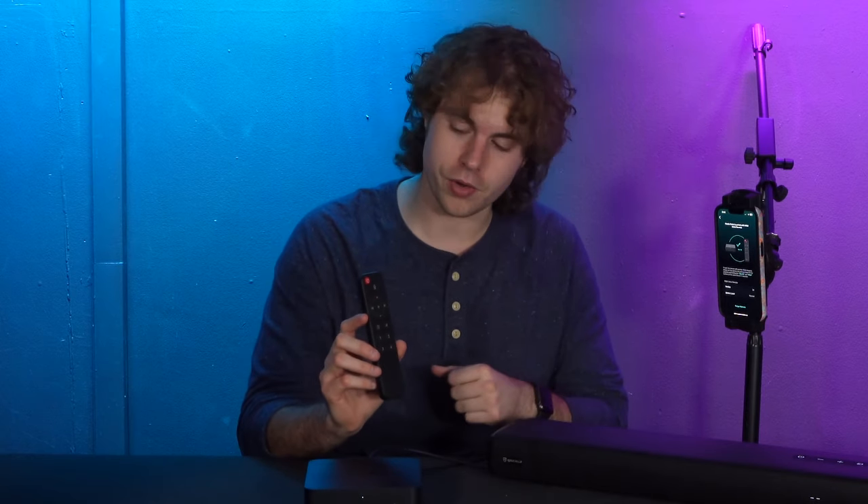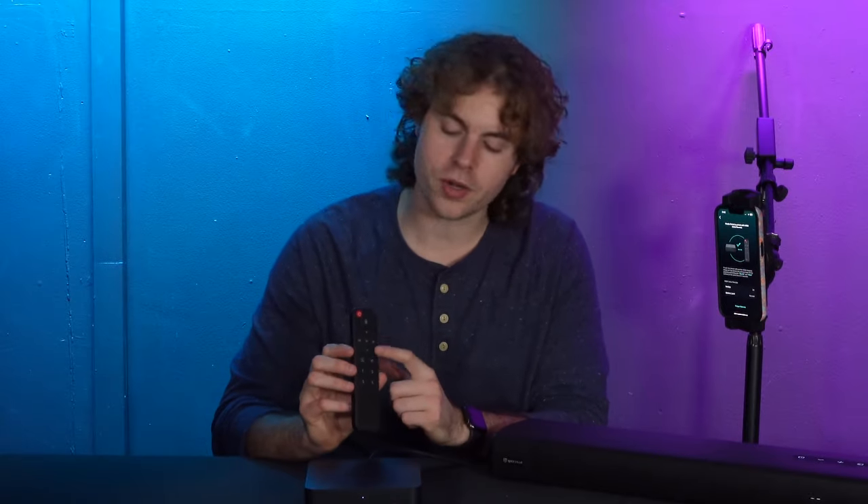Let me quickly explain what each button does on the remote. We have the standby button to set the receiver into standby mode, a voice control button for Alexa or Apple HomePod commands, plus and minus buttons for volume control, skip forward and go back buttons to switch between tracks, a pause and play button in the middle, a source button to switch the input source, a mute button to cut the volume, and preset buttons to activate the presets set through the app.